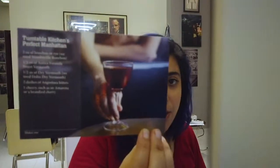So three recipes come with it. Wait — is this right? There's no poppy seeds in this one... Turntable Kitchen's Perfect Manhattan — a nice little cocktail recipe, if you're into that. I thought there would be poppy seeds in it, and I was like, wow, that's really interesting.